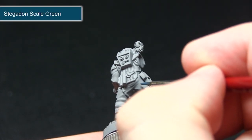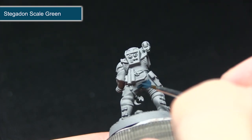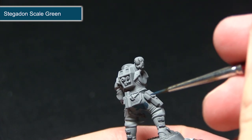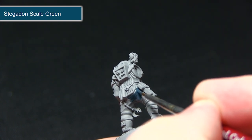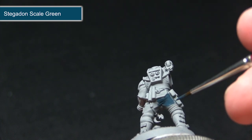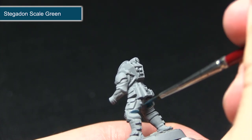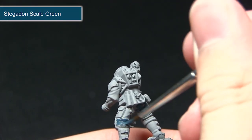We're starting with Stegadon Scale Green because the cloth areas are on the innermost sections of the miniature. It makes it easier to paint these inner sections first and then paint outwards, so you're not trying to paint through other areas. I've mixed in just a small amount of water — it's a base paint with higher pigment levels, which makes covering the grey primer easier and gives a nice surface to build highlights from.